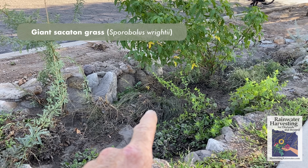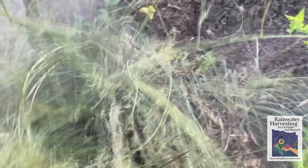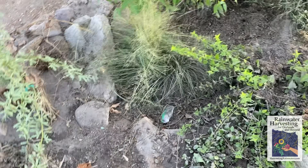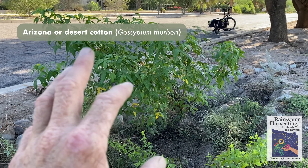There's a giant sacaton grass that got pushed over and covered somewhat with some organic matter. All right — back up now. That looks great.